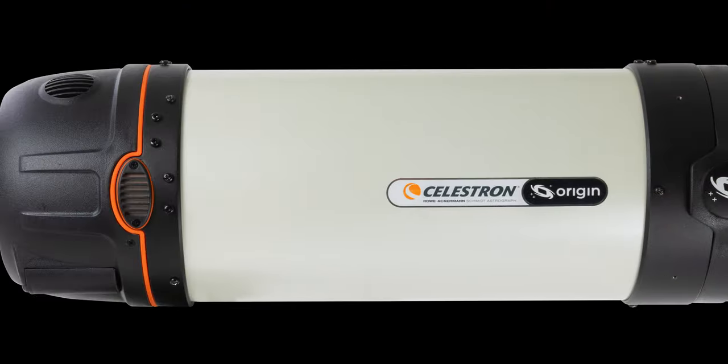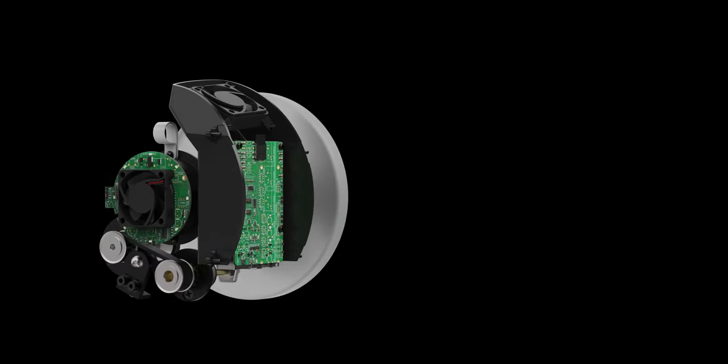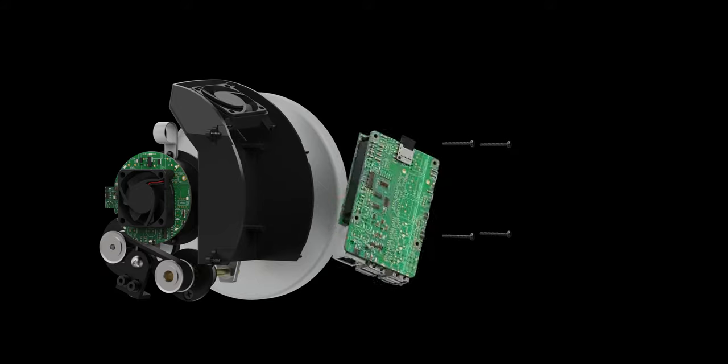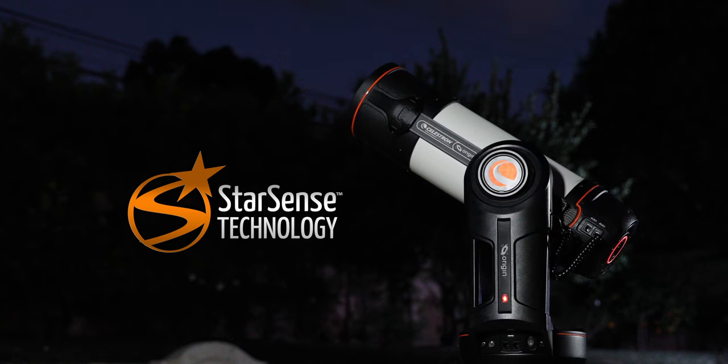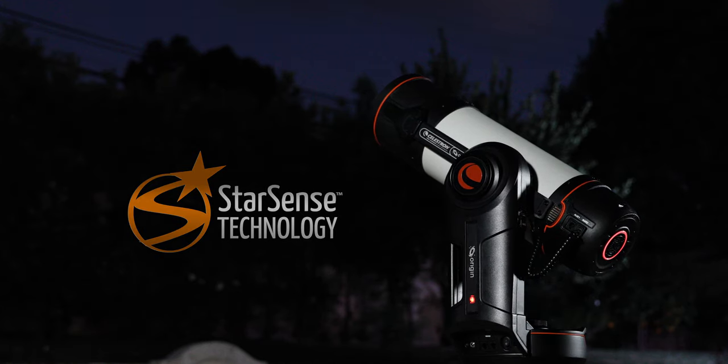Origin's brain — an onboard computer — lives in the rear cell of the telescope. It runs custom software developed by Celestron's engineers to make the system work. That includes patented StarSense technology, which allows Origin to automatically determine its pointing position in the night sky with no input from you.